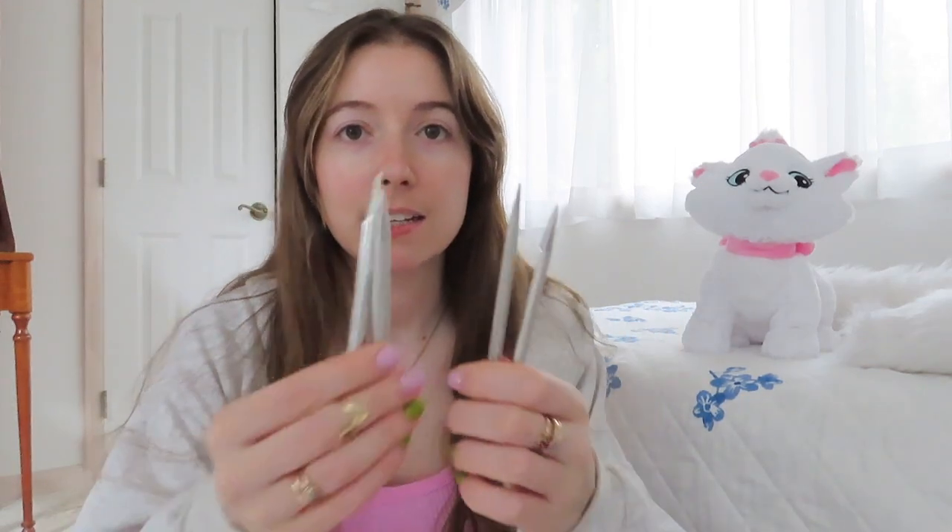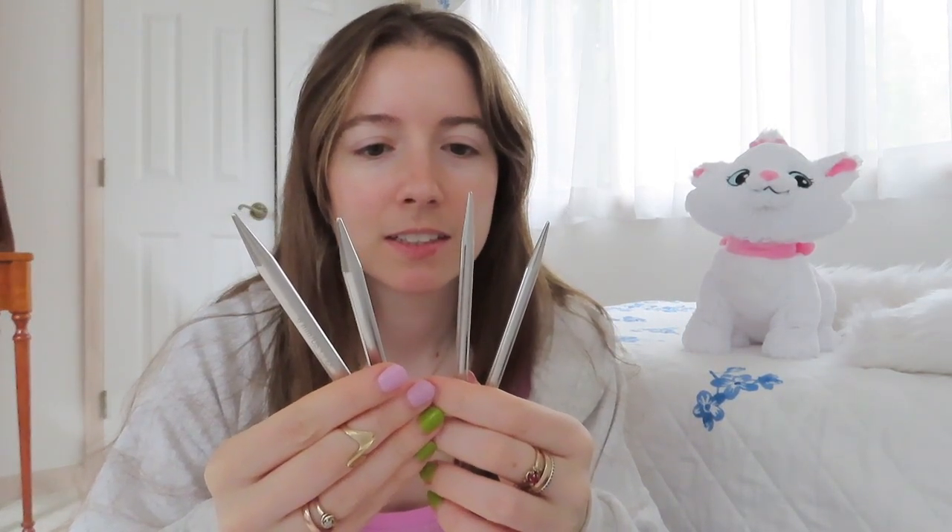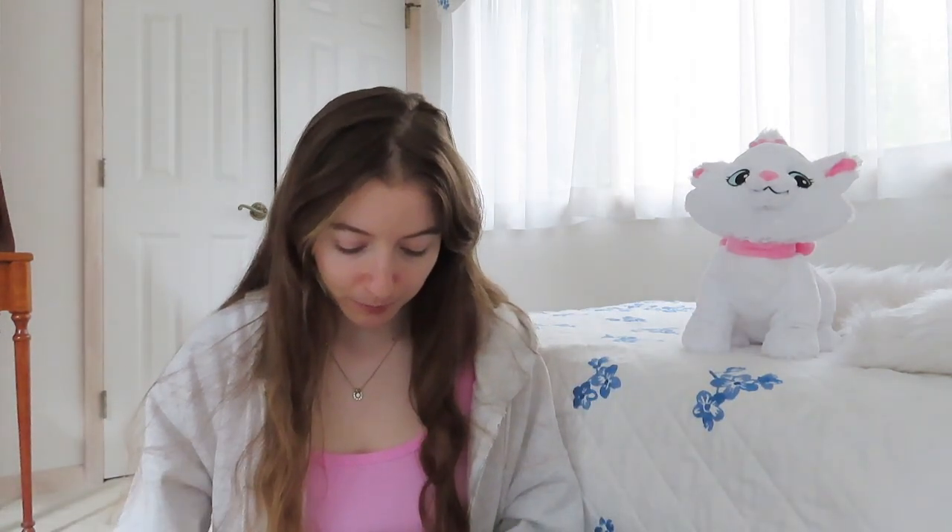Easy peasy - that's still pretty big. So size 10 and size 11. Oh, they look crazily different: 8 millimeter and 6 millimeter.